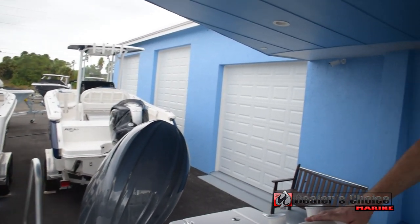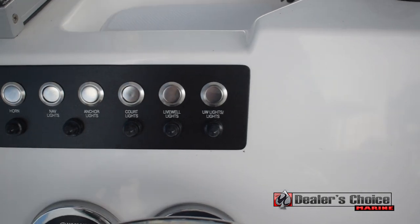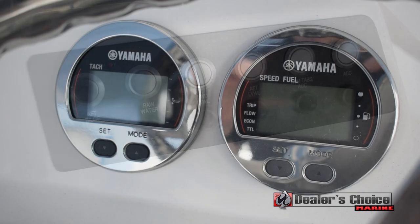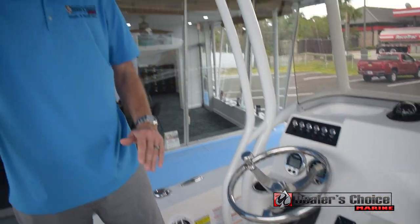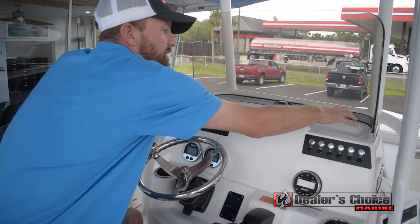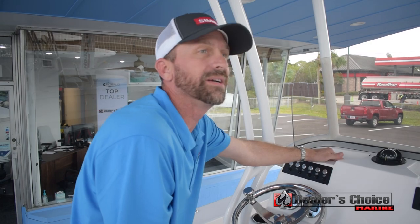At the helm area it's all push-button with breakers — no more plastic toggles or anything like that. You have your Clarion head unit for your sound system as well as digital gauges. The wheel is able to be adjusted to however you like, and there's a nice foot stool down here. Recessed holders for a cell phone or something like that — they have non-slip in there and they do drain.